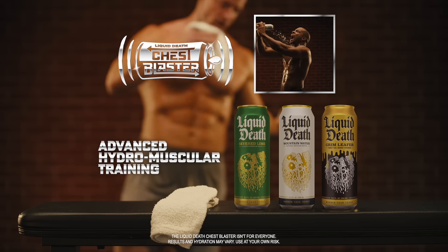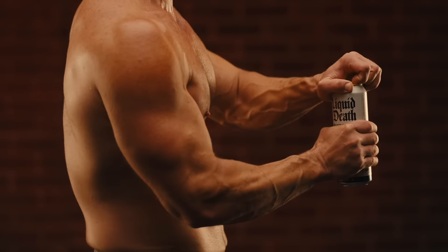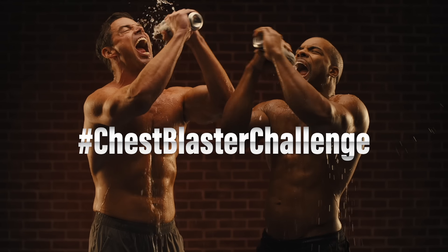This breakthrough in advanced hydromuscular training can be yours starting at just $2.19 per can. So, what are you waiting for? Take the Liquid Death Chest Blaster Challenge for yourself today.